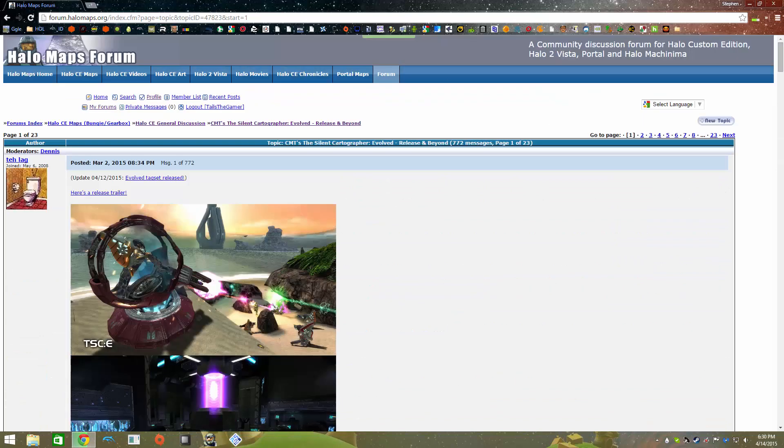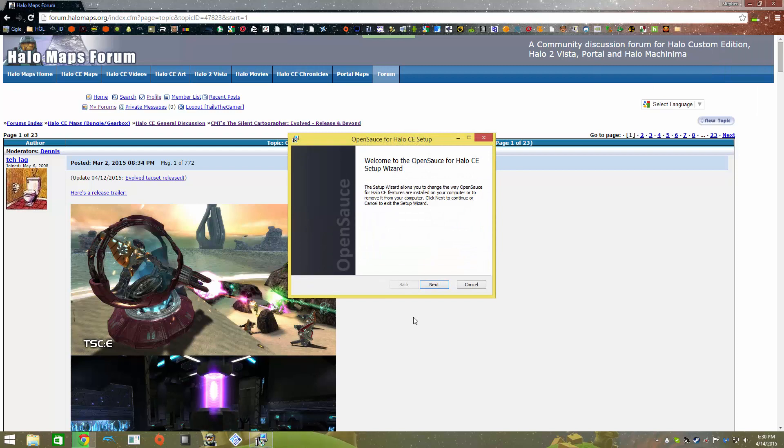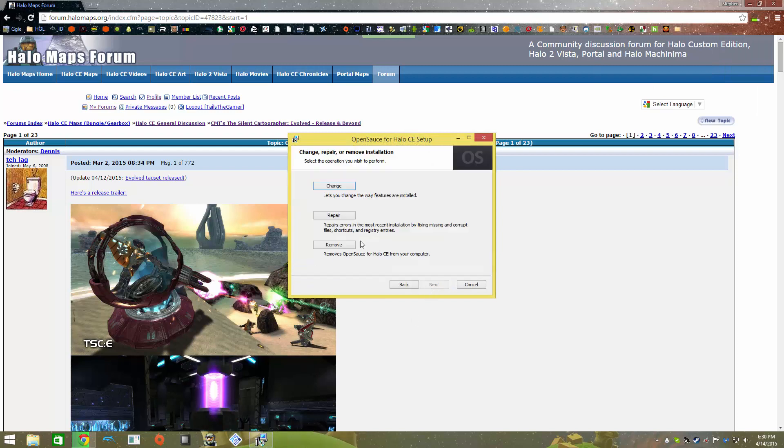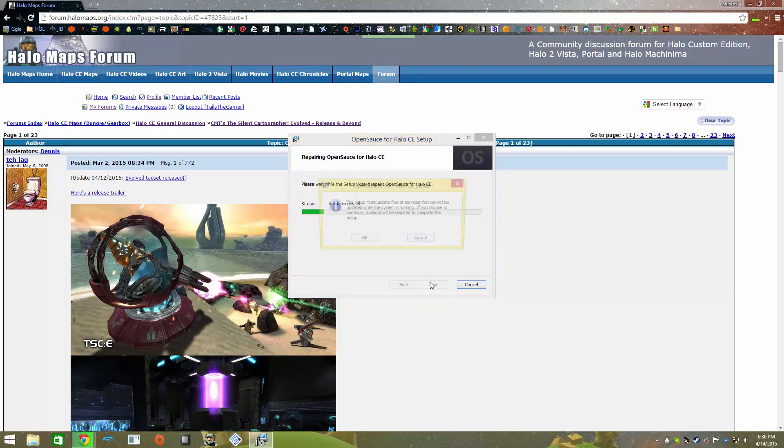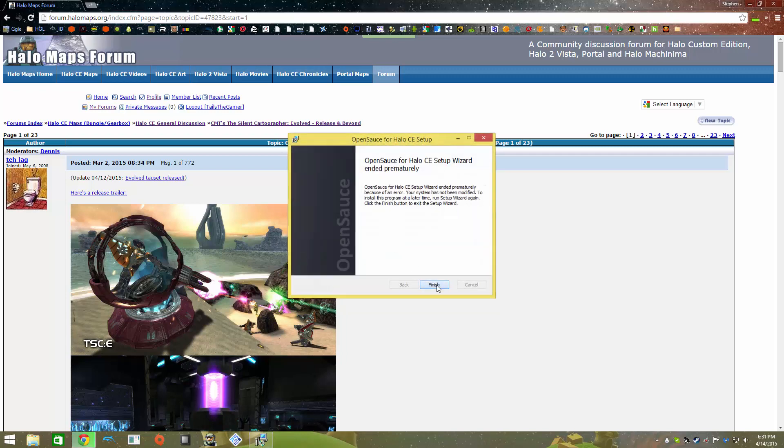Once those are done downloading, we'll open up OpenSauce. You see how mine says Change, Repair, and Remove - it will actually say Install for you. Just click Install and follow that. There will be a list of things it can install. Pretty much just leave everything the way it is, install it, and you're all set to go.